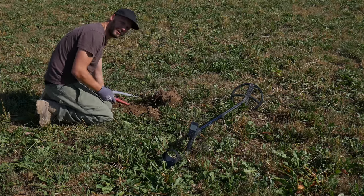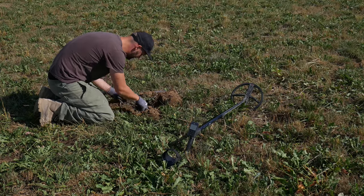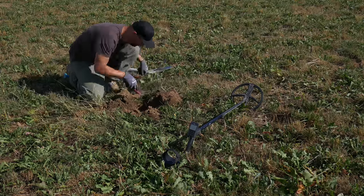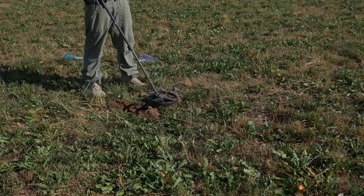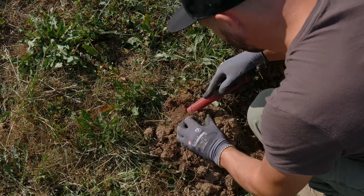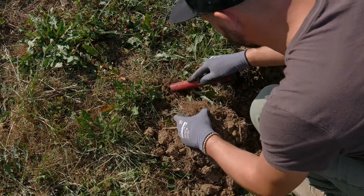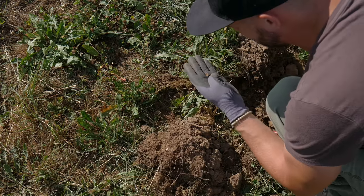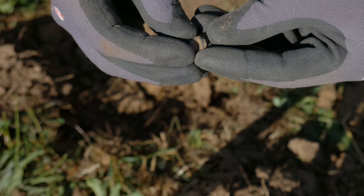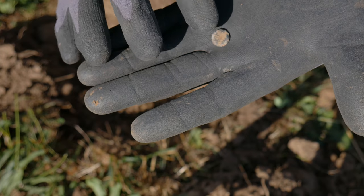Let's use the pinpointer — it's not a massive signal. Okay, it has to be in this clod. Here you go, this has to be a button. Not a very old button; I'm not sure what material it's made of, but this is not an old button.